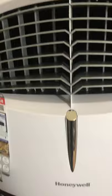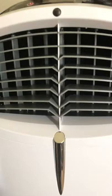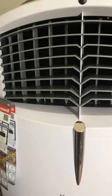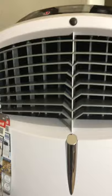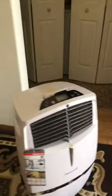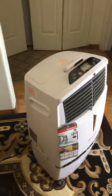You can definitely feel the cold air coming from it. This one retails at around $300 and is on sale on Amazon for about $233 — that's roughly what I paid. They also have them at Home Depot.